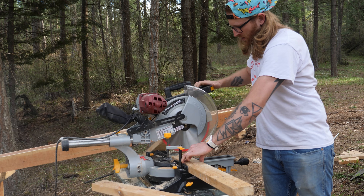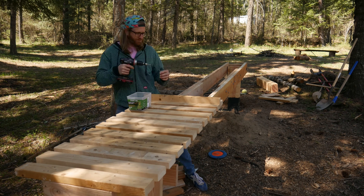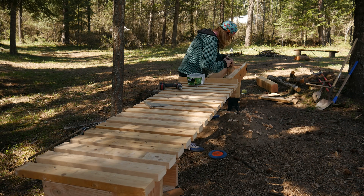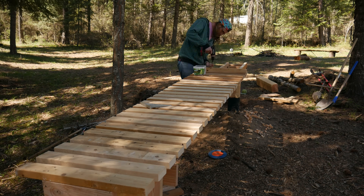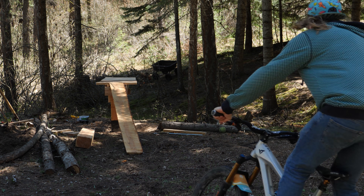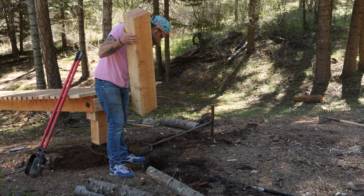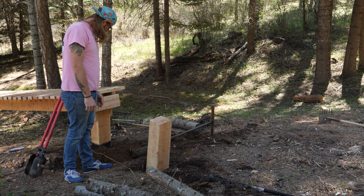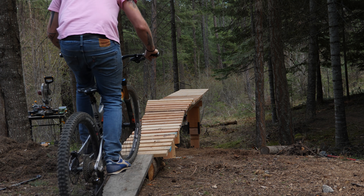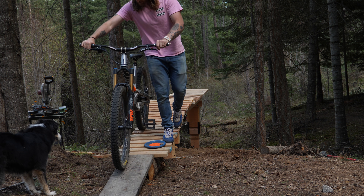With the frame all boxed up, all that's left is the arduous task of cutting and installing the slats on our drop surface. I ended up making this 26 inches wide — a nice breath of fresh air compared to the jank plank. In time this feature will be connected into our jump trail, but for now I made it straight-on and threw another post in the ground to make a quick run-up so we could start playing with it. After a ton of blood, sweat, and a few tears, it's finally time to test this thing out.